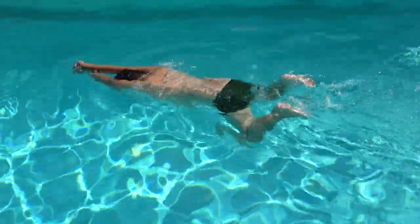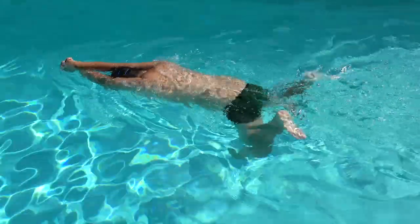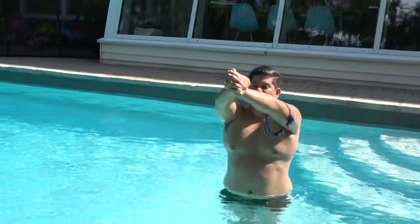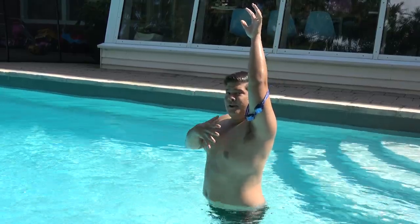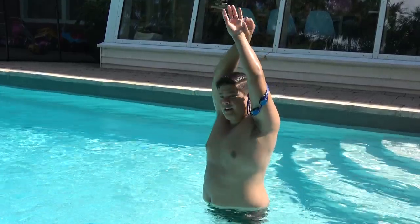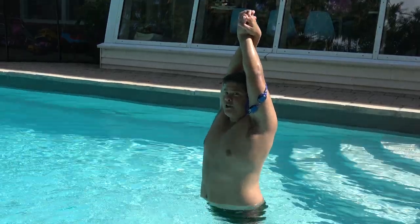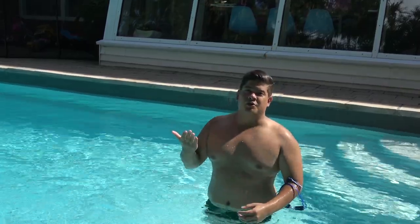Having your arms like this will force this part of you to remain stiff — this whole area here. Doing this will force your butt up and force you to use your lower back to get an undulation in your stroke, in order for you to do a proper whip kick.